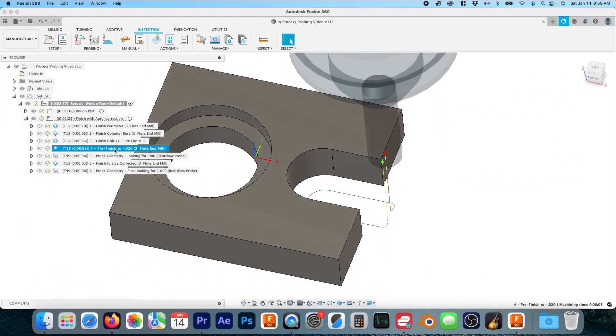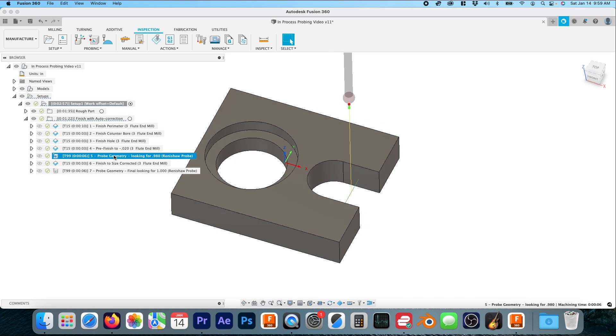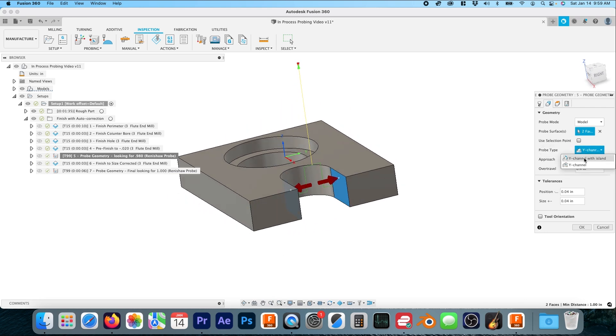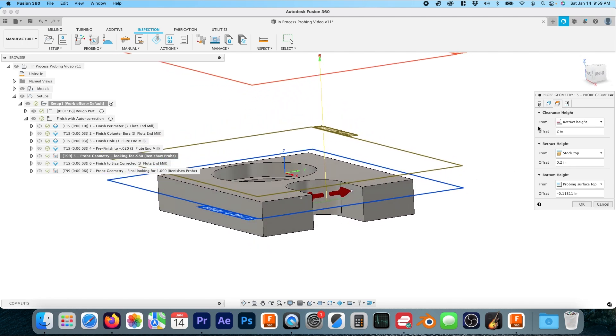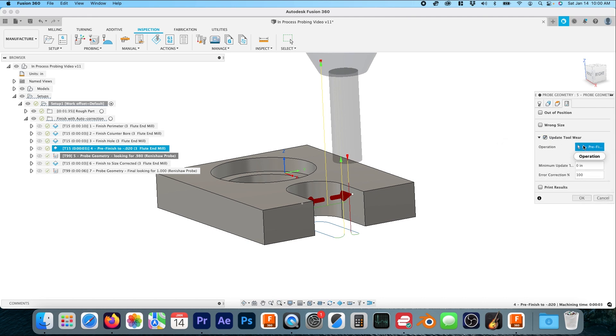Our pre-finish is only going to take a ten thousandths width of cut — remember there's only twenty thousandths left on the wall. So we're going to pre-finish it minus twenty, meaning from a one-inch feature we should be at 0.980. We're going to pre-finish it, then use the probe and inspect the geometry. In Fusion, you go to Probing > Probe Geometry. Our probe is Tool 99 in all of our machines. You can choose surfaces with a channel, with an island, or without an island, and you can adjust approach, over-travel, and height just like any other toolpath.